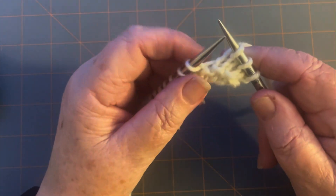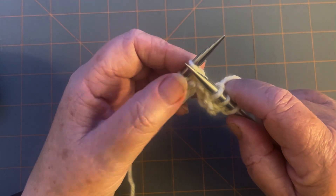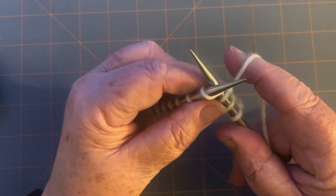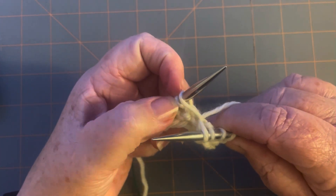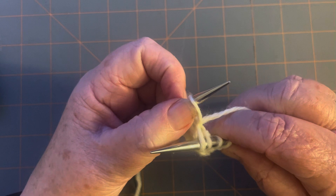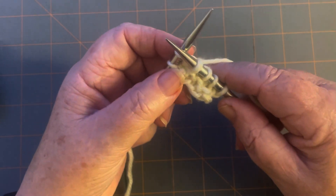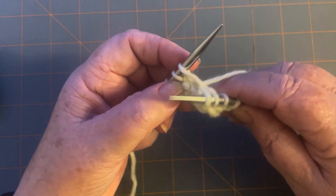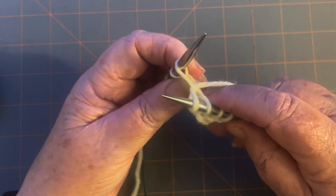You're going to make five stitches go into one stitch by knitting in the front and the back of the stitch. Knit in the front like normal, pull it through, but don't take it off. Each time you do the full knit stitch, you're just not taking this one off. Once you go through, pull the right needle towards you so you have space to see what you're doing.